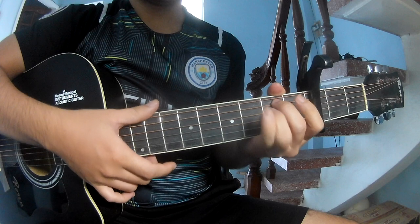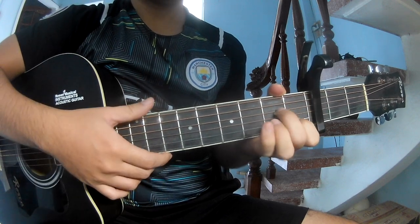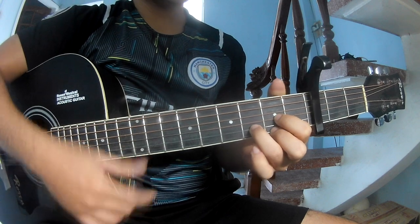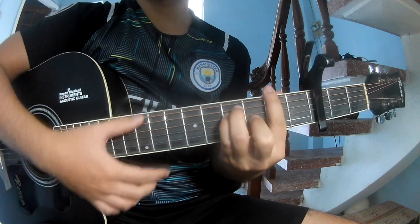The chords are: G, E minor, A minor, D minor, and D cross.